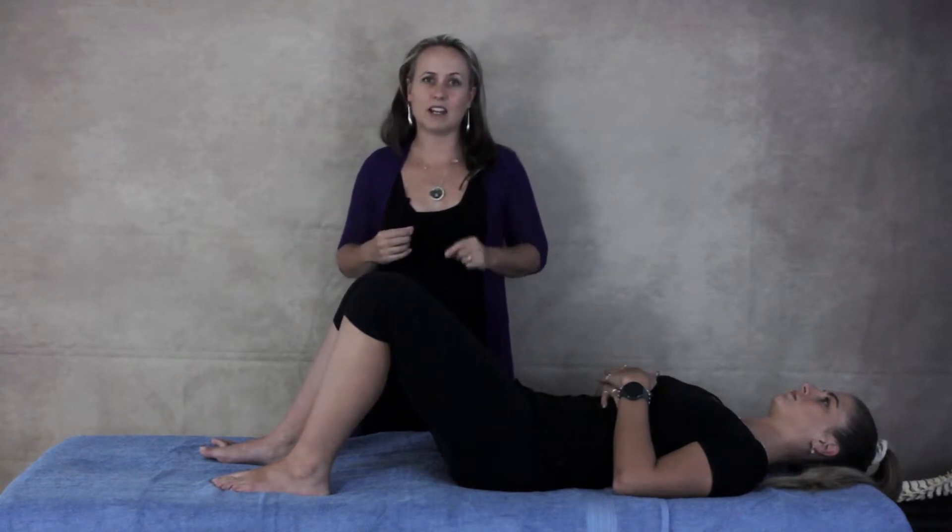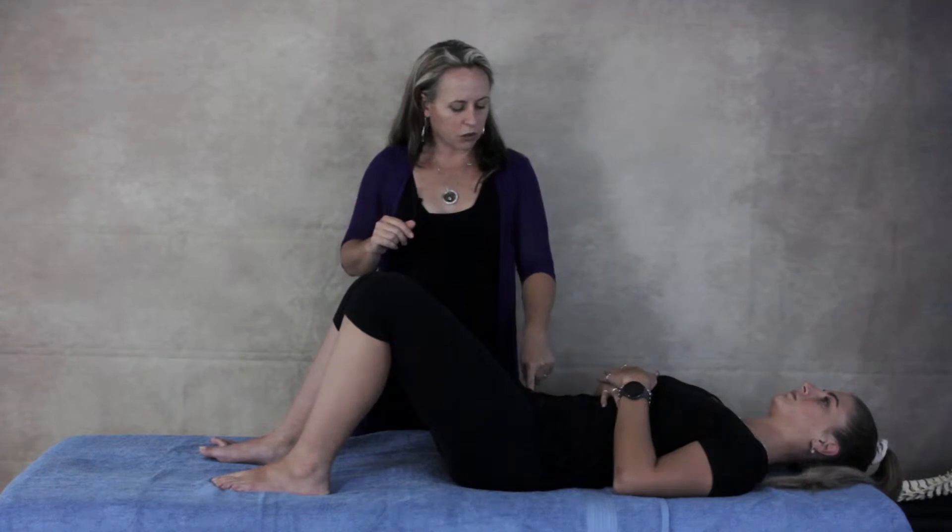So that's one way of switching on the core. Another way of switching on the core is if you can imagine your two front hip bones gently drawing together, and that will also activate your transversus, or your core muscle.